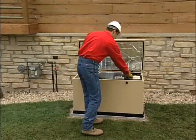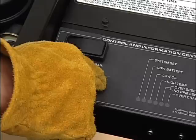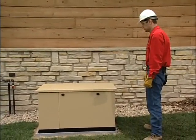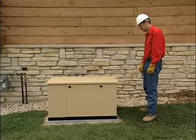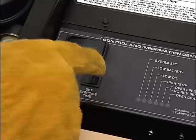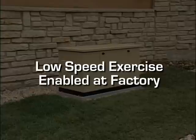Now you need to make sure the automatic exercise function is working properly. With the mode switch in auto, press the exerciser switch and hold it down for at least 10 seconds, then release. The generator should start automatically within a few seconds and will run for about 12 minutes, then shut itself down. Once set, the unit will exercise each week at the same time, so don't forget to show the owner how to set this function on the day and time they want the unit to exercise. If the battery is ever disconnected for any reason, the exercise time will have to be reset. If your generator is equipped with the low speed exercise feature, it was enabled at the factory and no adjustment is needed.